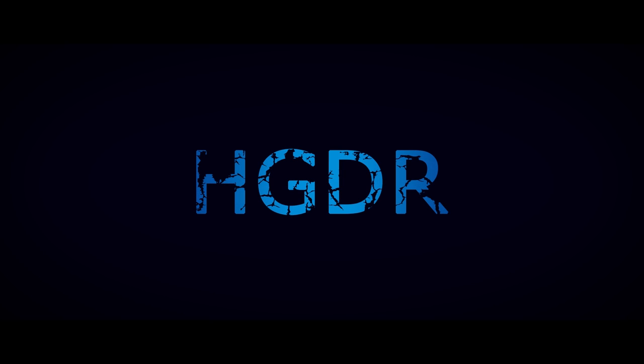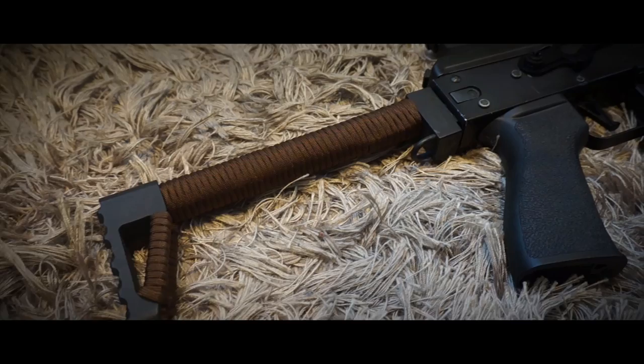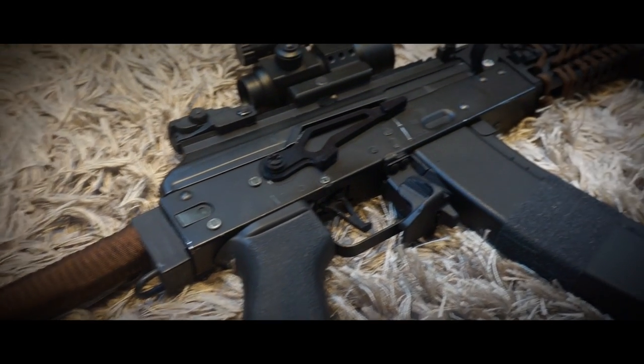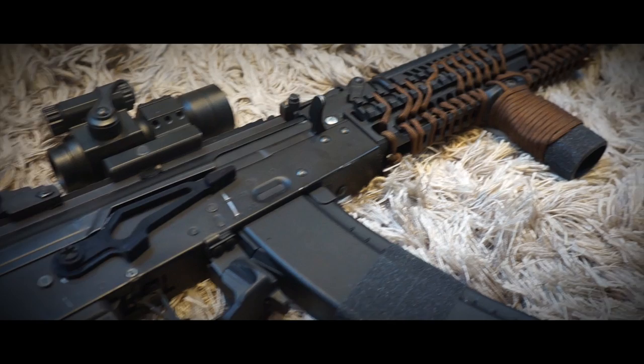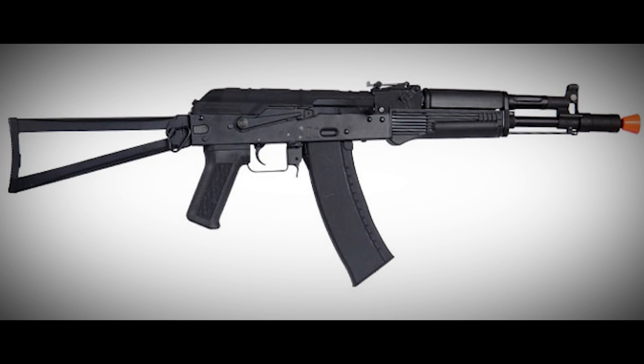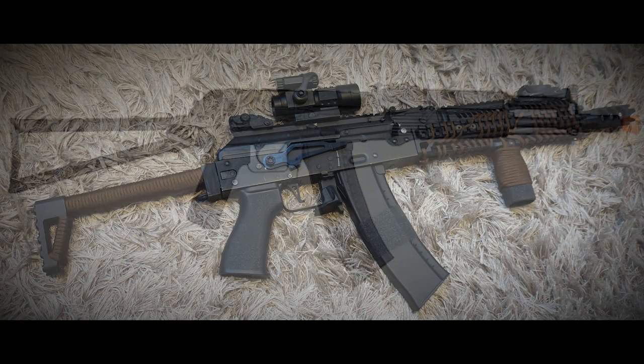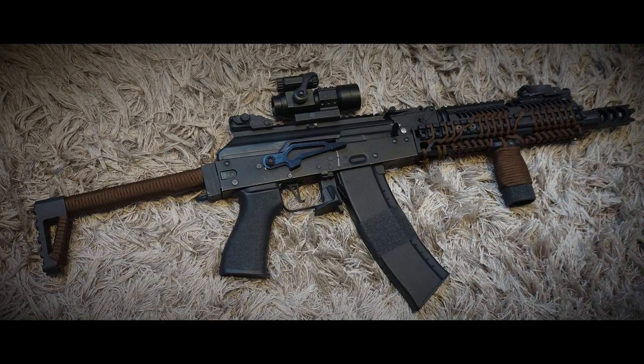Hello and welcome to an all-new HDDR Entertainment episode. This time it's not a review or gameplay footage but it's a showdown of my primary AEG, the AK-105. This AK started out as a Syma 040B and has since then transformed into my personal custom AK-105.